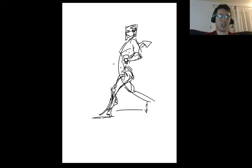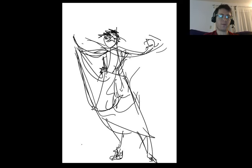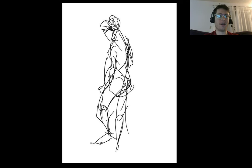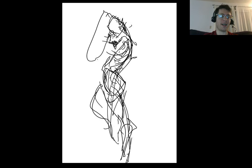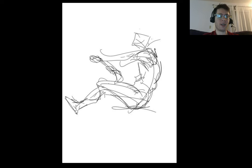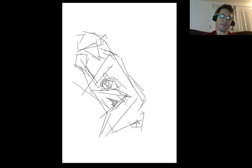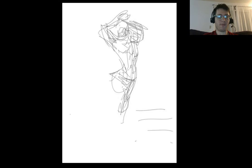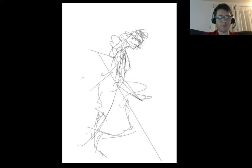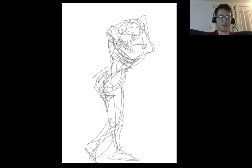So there you have it — 50 gesture drawings in 50 minutes. If your gesture drawings start off and you're not happy with them, the good news is all it takes is a few more gesture drawings and you're going to notice a lot of rapid improvement. I'm Oscar Beckler and I hope you enjoyed this. Probably that last fencing one is my favorite.